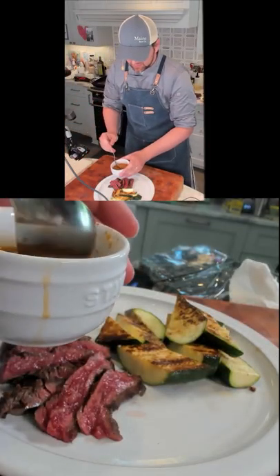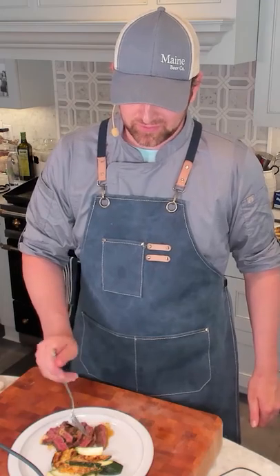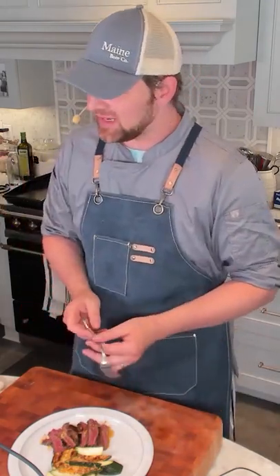We got our sauce right here. Here we go. It sounds so cliche, but it is a symphony in my mouth. This just tastes like summer steak — you know how you have like a summer beer? This is summer steak.